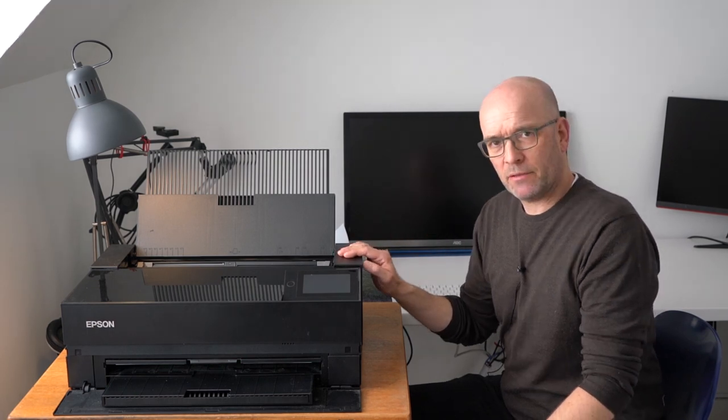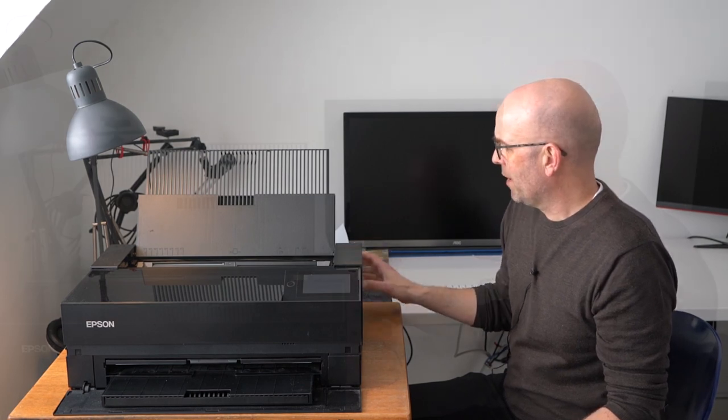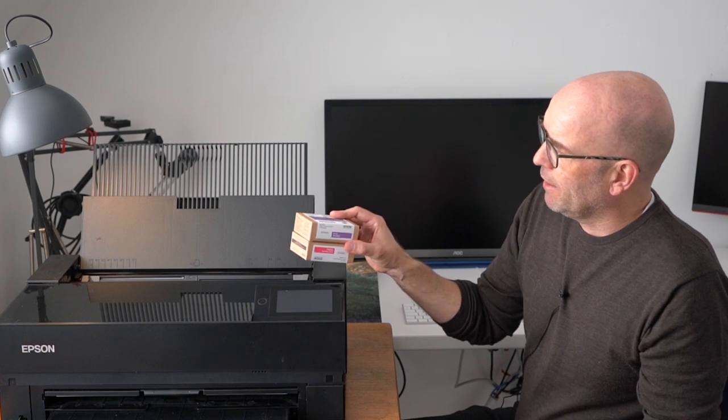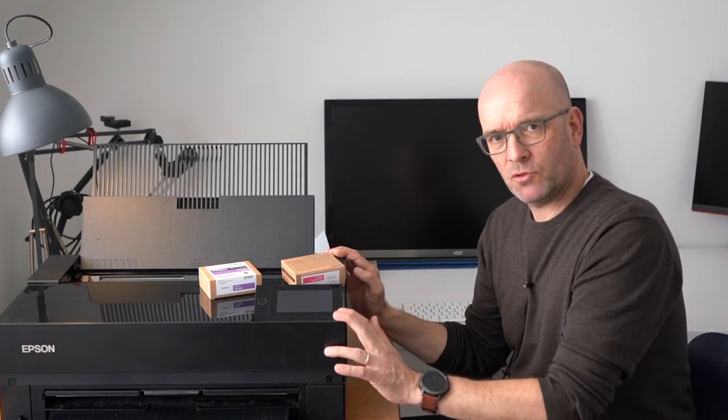What helps to mitigate that problem is to clean the printer, and the printer can do that itself. You just ask it to run its cleaning program and that's relatively easy to use. The problem is — and this is my first issue — the way the printer cleans itself is it pushes the ink through the printer head, and thereby uses the ink to sort of clean itself. And also when you buy the printer and set it up, you'll see that it does that large scale. It really uses a lot of ink to clean itself.